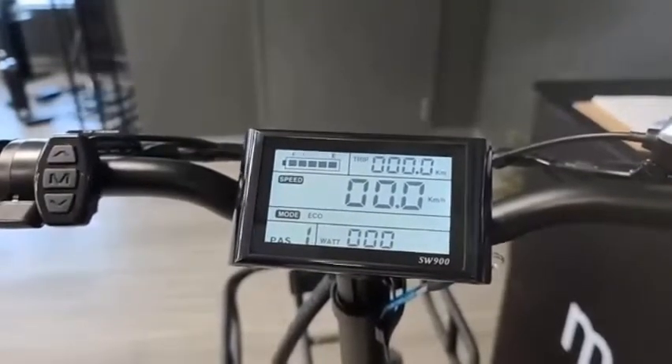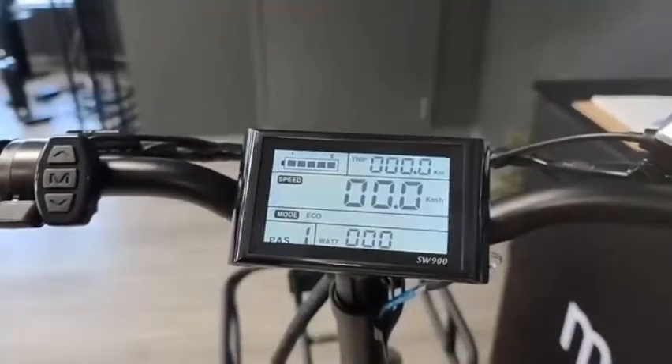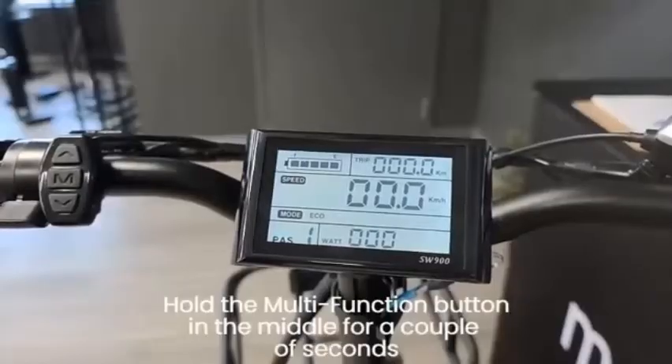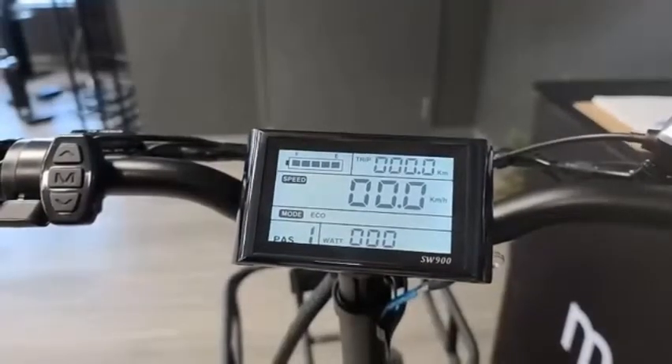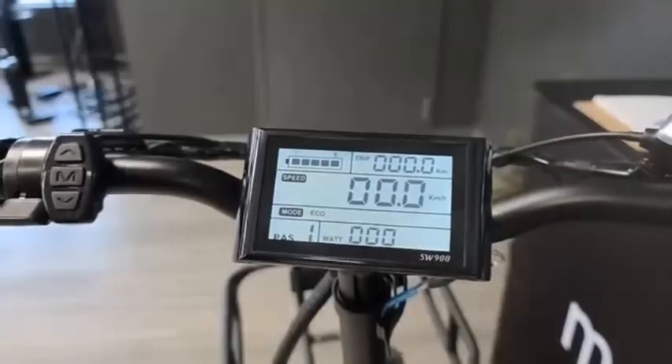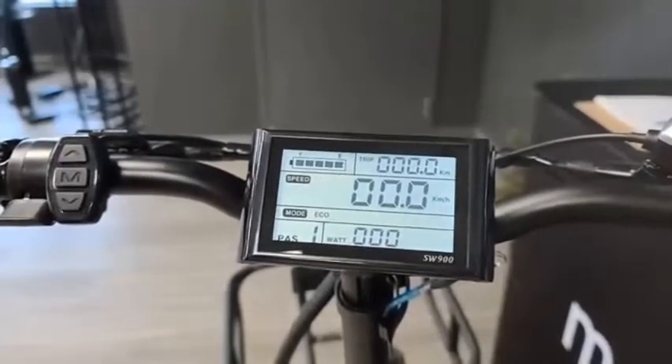To get started you'll first want to make sure your battery is on, and then turn on your display by simply holding the multi-function button in the middle for a couple of seconds. Once the display is turned on you'll see various functions organized within the grid boxes, commonly referred to as the dashboard.